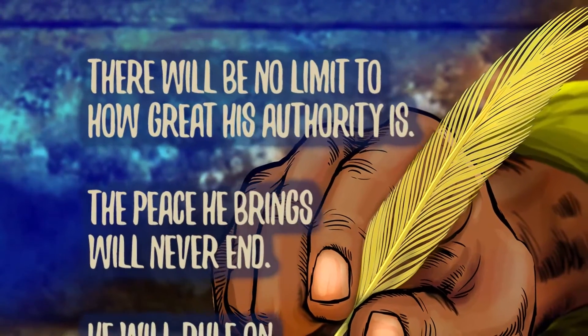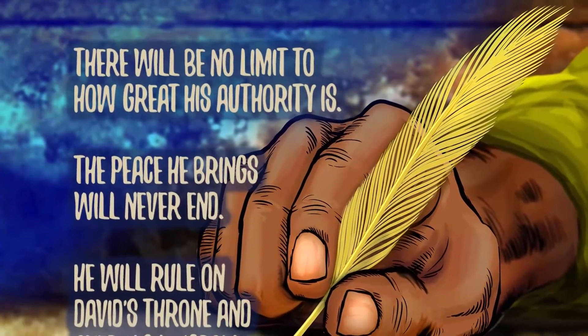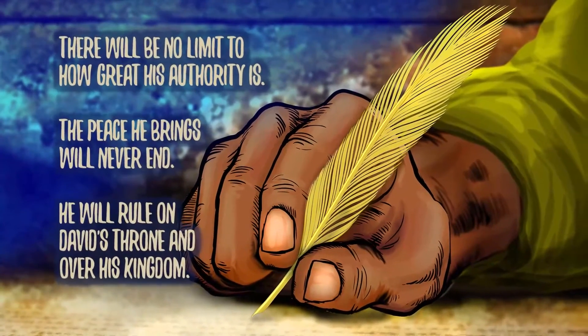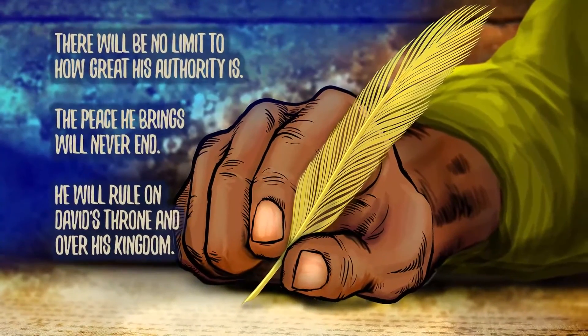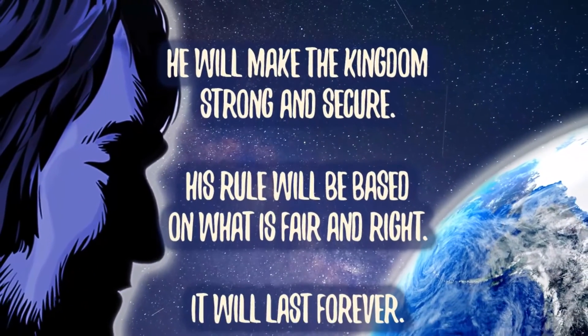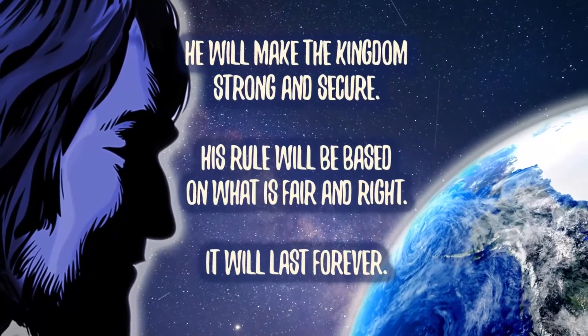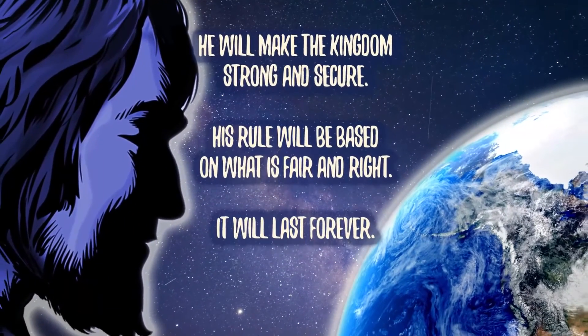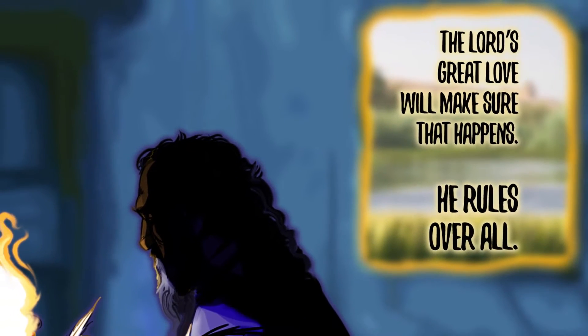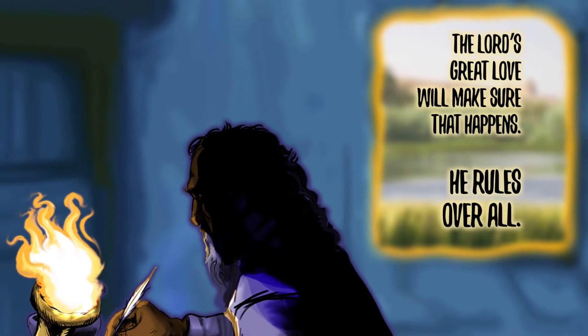We can have life forever with God. Jesus will bring an end to all conflict and all wars, and everything that is broken will be made whole. There will be no limit to how great his authority is. The peace he brings will never end. He will rule on David's throne and over his kingdom, making it strong and secure. His rule will be based on what is fair and right — it will last forever. The Lord's great love will make sure that happens.